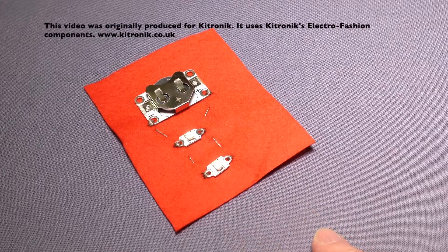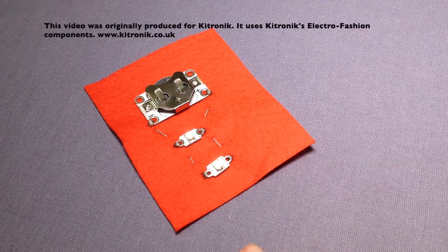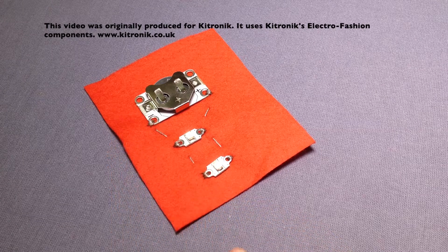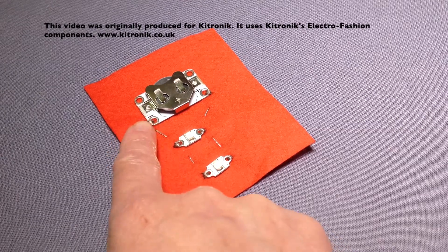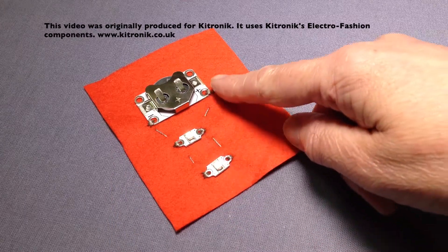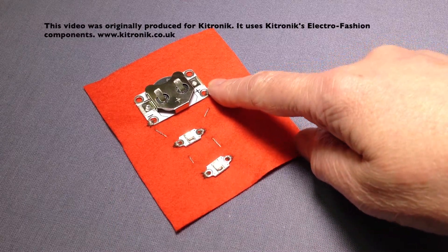I could have more LEDs coming off this end in the same way. I would use one piece of thread to join up all of the negative sides of my LEDs to the cell holder, and a separate piece of thread joining the positive sides to the positive side of the cell holder.